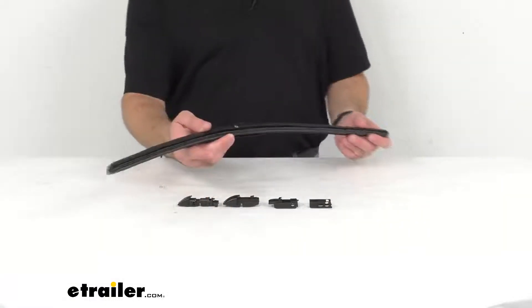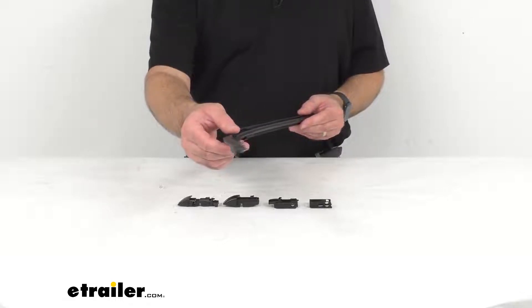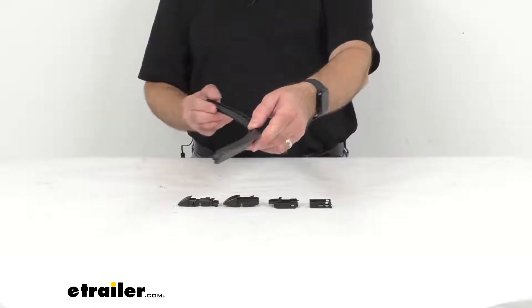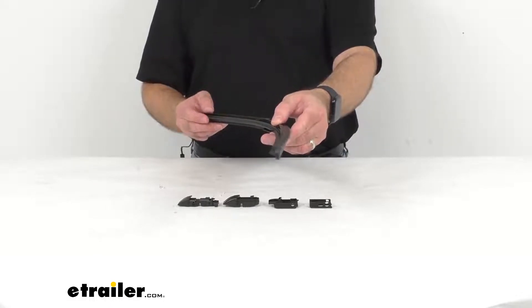Hi everybody, Andy here with eTrailer.com, and today we're going to take a look at this Clear Plus 17 series beam style signature windshield wiper blade. This 26 inch long replacement all-weather wiper blade is going to give you visibility in the rain, in the sleet, and in the snow.